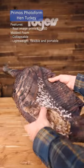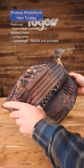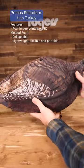This thing actually has a real image of a hen turkey printed on this molded foam. It's collapsible, super lightweight, tons of features, goes right in the turkey vest — great looking decoy.